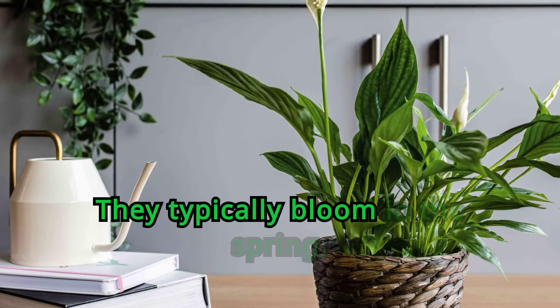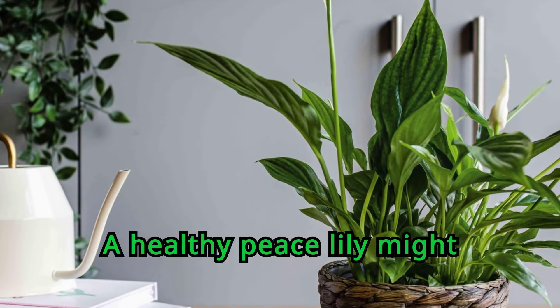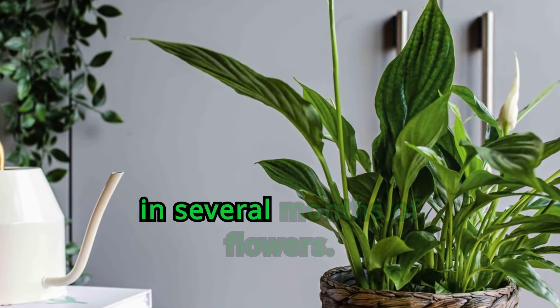They typically bloom in the spring, though that can vary when growing them as houseplants. A healthy peace lily might bloom twice a year, resulting in several months of flowers.